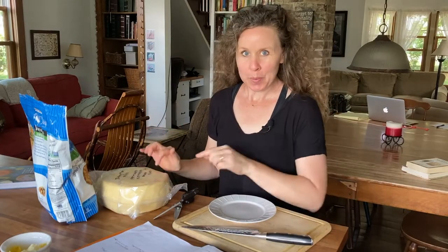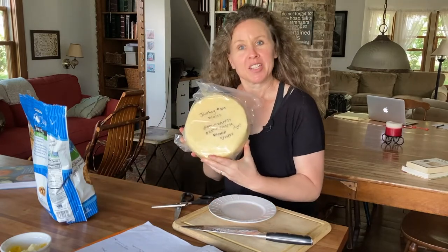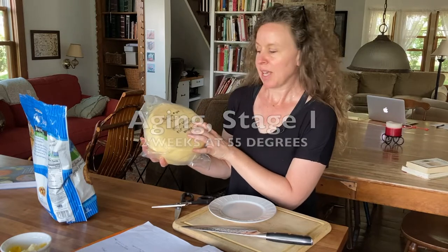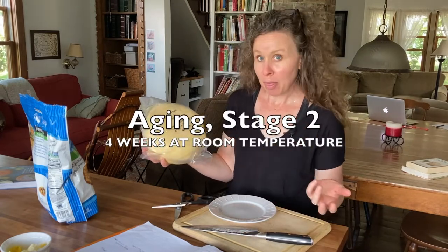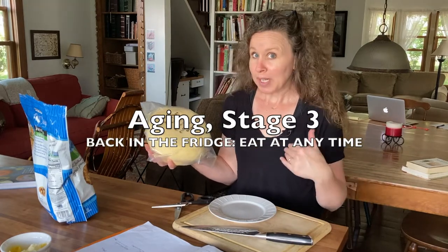It's lunchtime and we are going to open and taste this Jarlsberg that I filmed back in July. It aged for a couple weeks at 55 degrees, then we brought it out to room temperature for about a month, and then you put it back in the fridge and you can just let it go until you want to eat it.